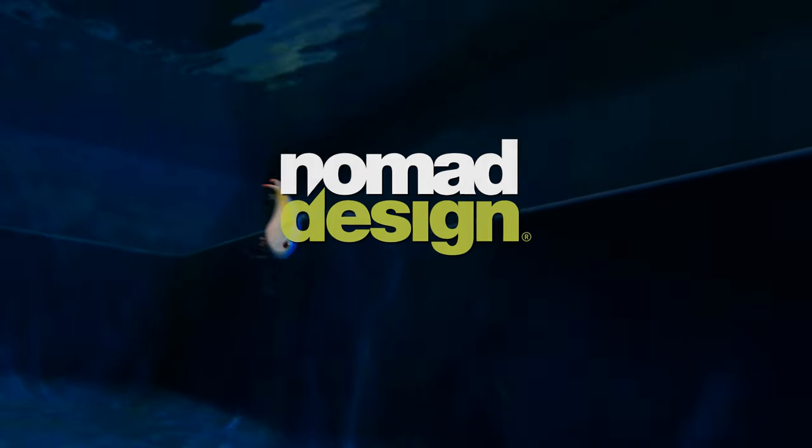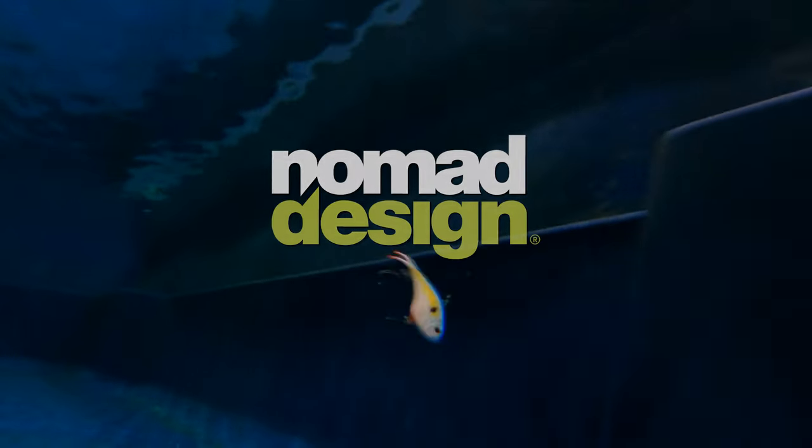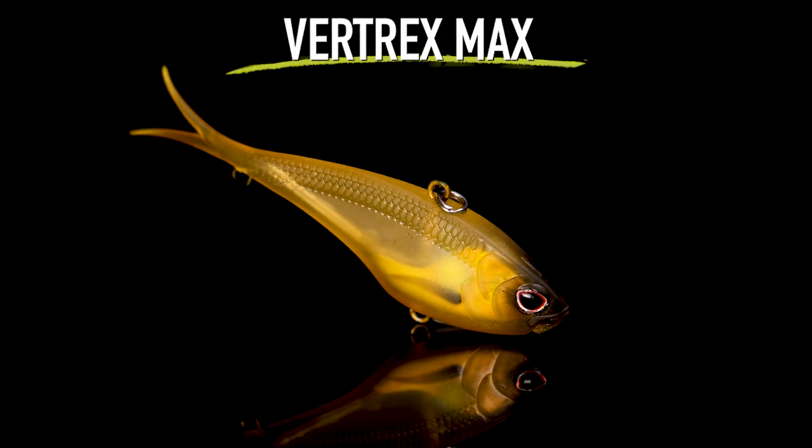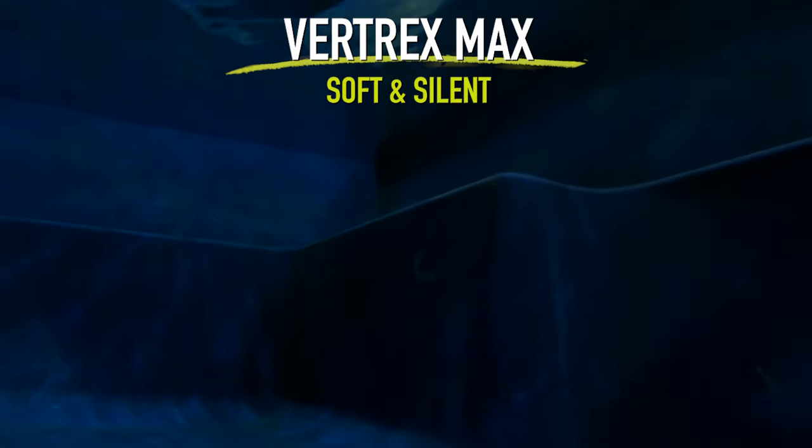So now let's talk about the Vertrex Max. You're wondering what's the difference with this one? Well, you can obviously tell right when you look at it that this one has a soft body, and it has — you know — you get some action out of the tail, and this one falls slightly slower